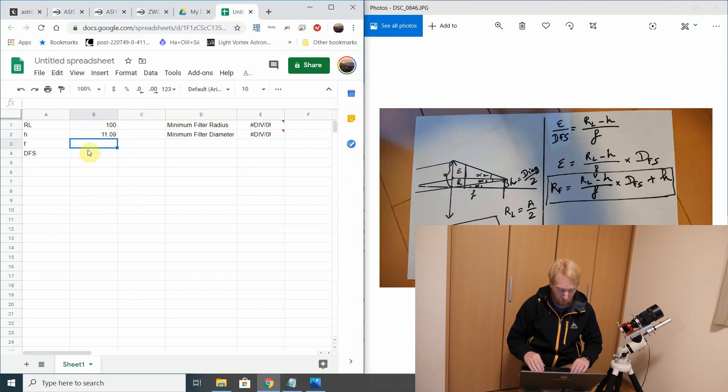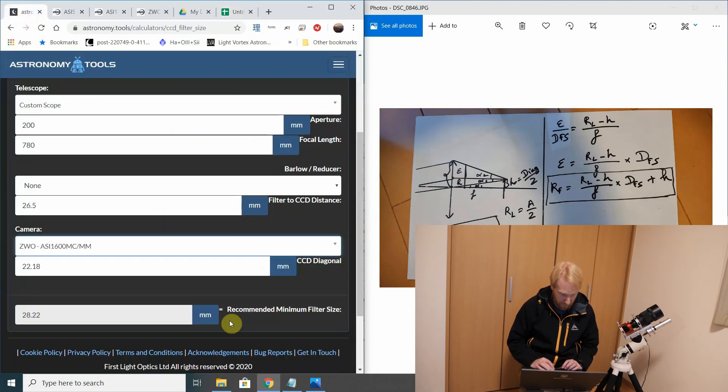Then we have the focal length, which I know is 780, and the distance between the filter and the sensor is 26.5 millimeters. And we get a minimum filter diameter of 28.22. Let's compare — 28.22.